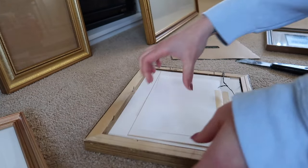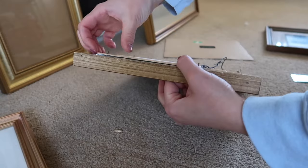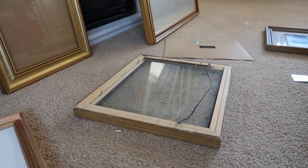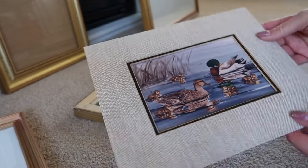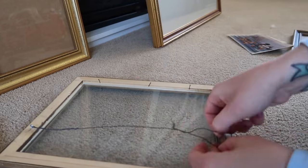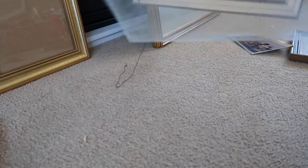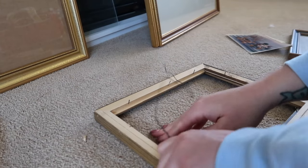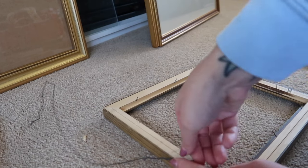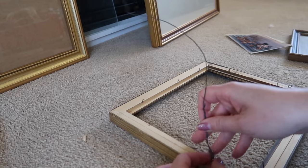Here I'm following the same disassembling process. It's not the easiest situation, but we got the ducks out. These two frames would look really nice together as a matching pair, but I think I'm actually going to end up separating them.